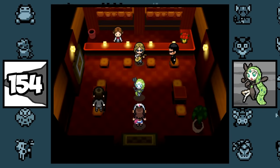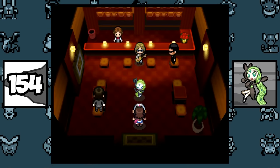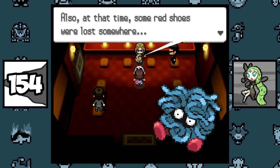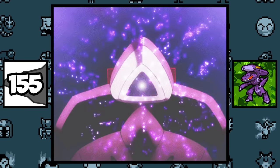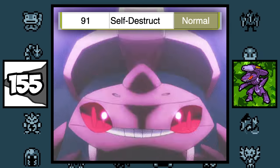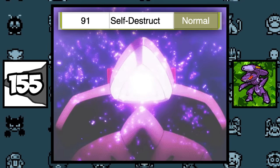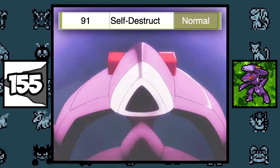According to the guitarist during the Meloetta event in Black and White, Meloetta had red shoes but lost them — maybe it was Tangela that stole them. Genesect learns Self-Destruct naturally, and this could be explained by Team Plasma creating the Pokémon. They probably gave it Self-Destruct as a backup plan in case Genesect got into the hands of an enemy.